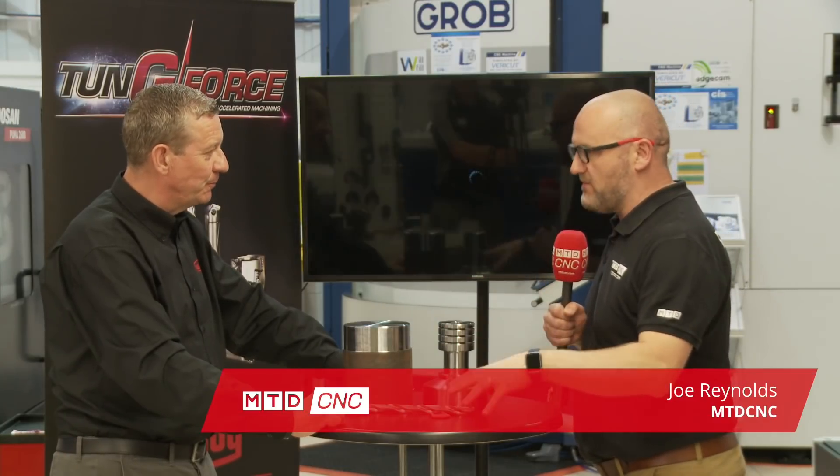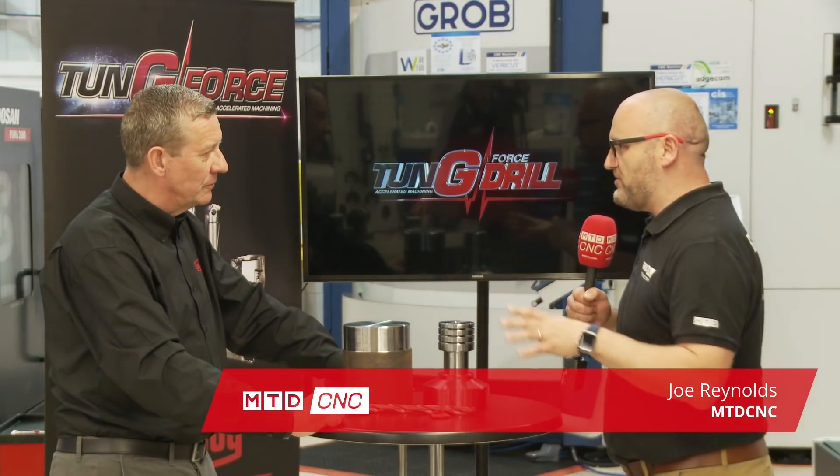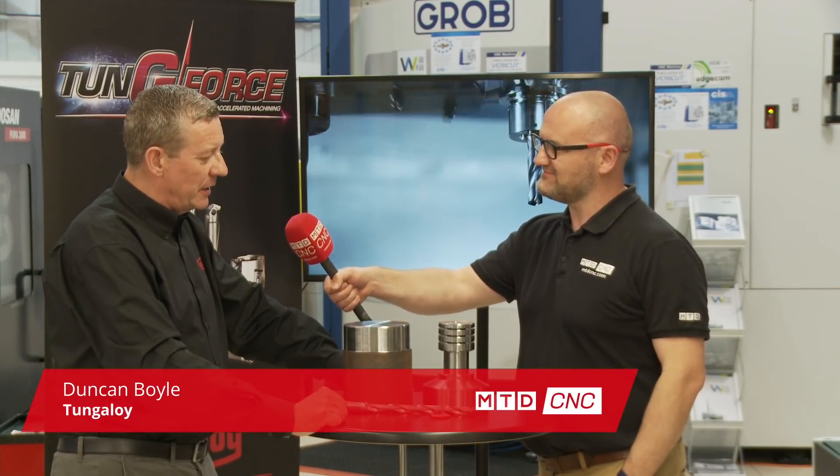Today at CIS we're talking about one of your products, the Drillmeister. I've seen it in action, very impressive. How do you get these feed rates? It's really down to geometry and the grade of the carbide.